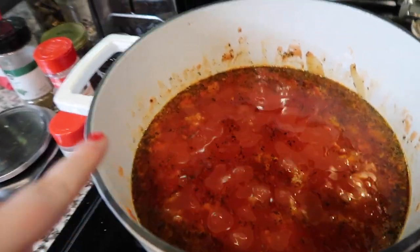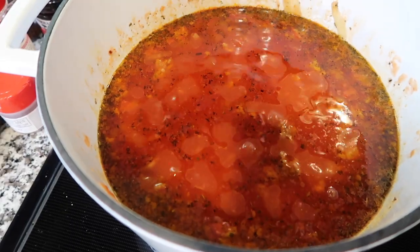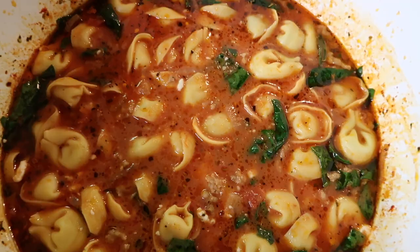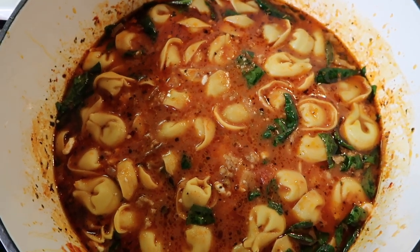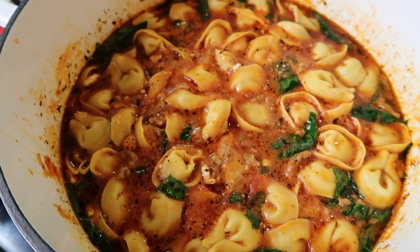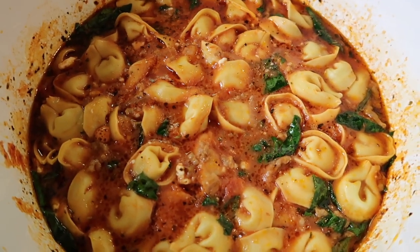I am making a sausage and tortellini soup right now — this is just the base that is bubbling. I'm about to add the tortellini to it. I've added the tortellini; we're going to let it sit on simmer for 10 more minutes. All right, they're done — let's get this in a bowl and get the chowing down!